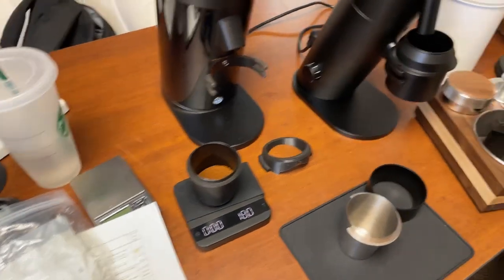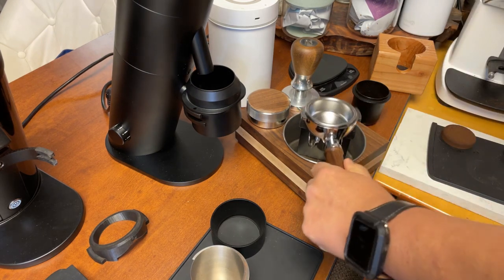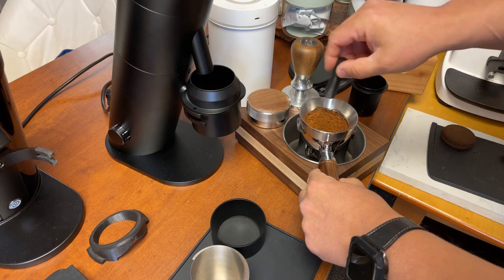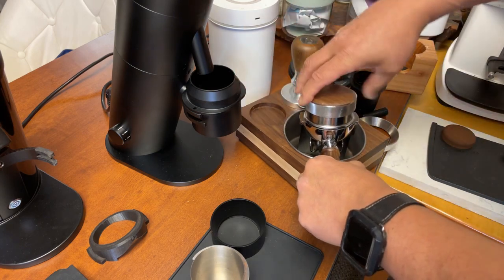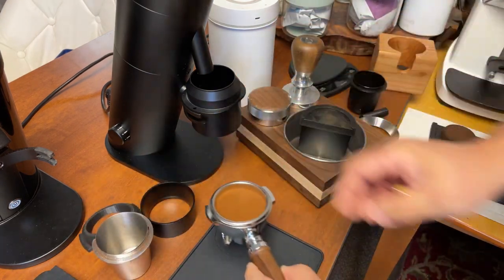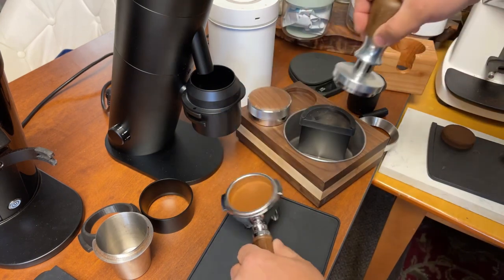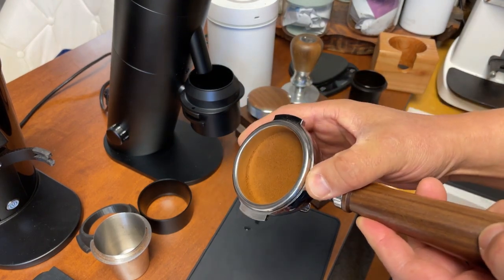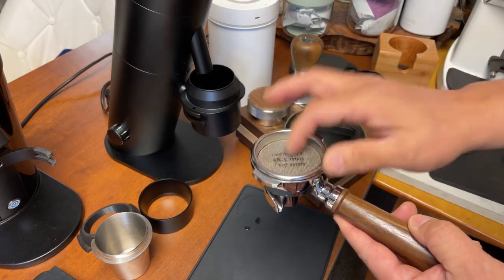Let's prepare the shot. Even though I'm using the spouted portafilter, I'm just going to do a quick WDT and then some distribution. Today I'm going to be using the Breville tamper. This is an IMS 18-gram basket — look at the head space, I have plenty. Since this is a lighter roast, I can actually use the puck screen. Just going to pop that in.